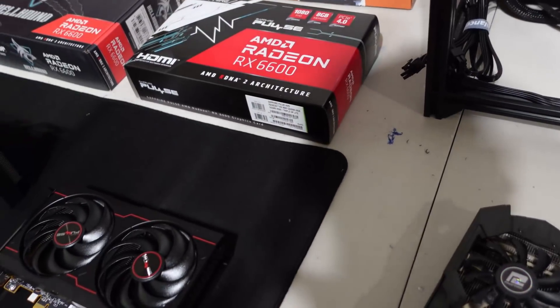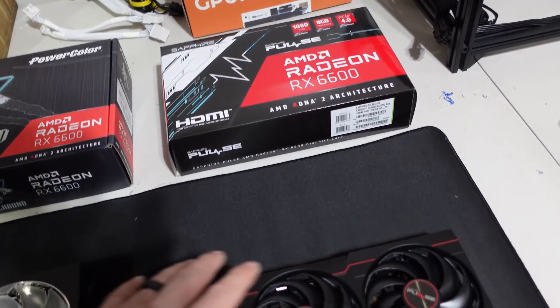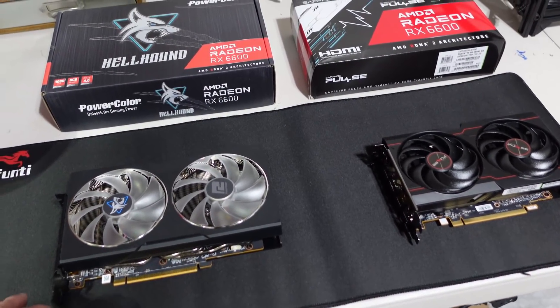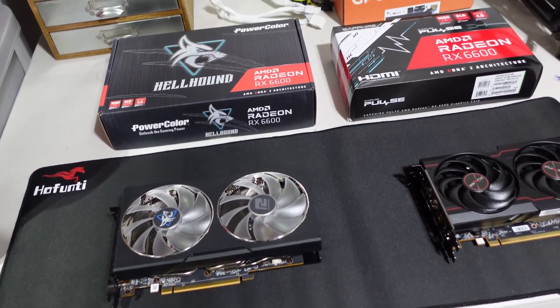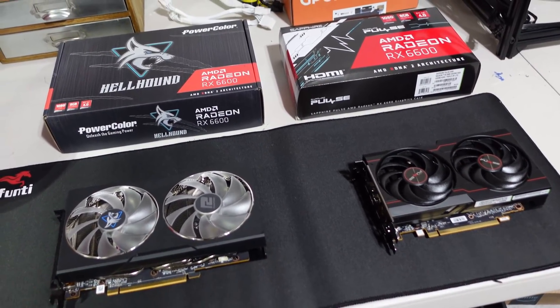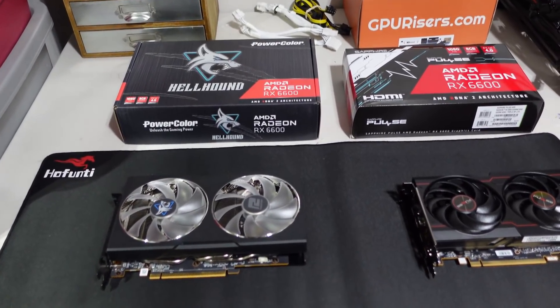At the end of the day, I'm happy just to have the 6600s. I've had a hard time finding these — they hit the market day one sub-$400, and after that they came back two to three days later and everything was $400, $500, $600 for an RX 6600. It's just crazy.